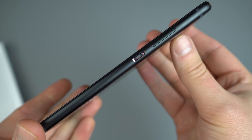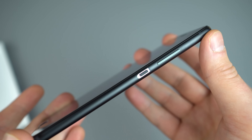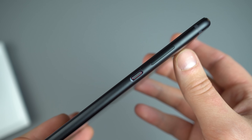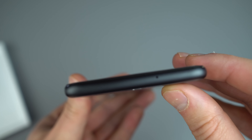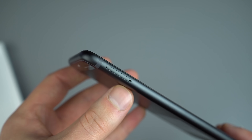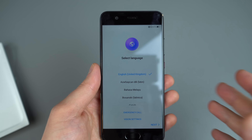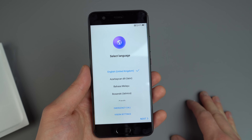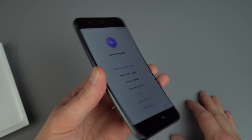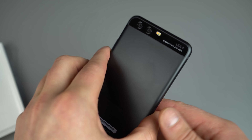On the right side here, you've got that gorgeous sort of red power button. It contrasts very well with the overall kind of matte black body. Up here, you've got your volume up and down. On the top, you've got a microphone. And then on the left side, you've got your SIM tray as well as expandable storage. Specs-wise, we're looking at a Kirin 960 octa-core processor — that's the same as the Huawei Mate 9 — along with 4 gigs of RAM and 32 or 64 gigs of built-in storage.